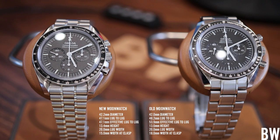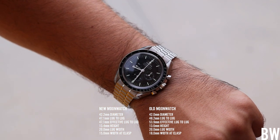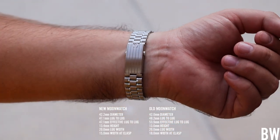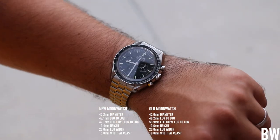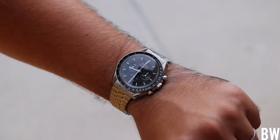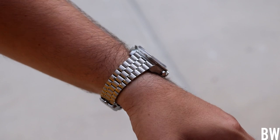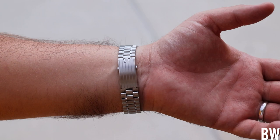Let's start with the dimensions and the fit. The new moon watch is actually an entirely new case — we have an entirely new movement, new bracelet, new case, new packaging. It really is a brand new model, even though visually it looks very similar to the 1863. The new one is just slightly wider in dimension but quite a bit shorter in overall lug-to-lug length, which aids in wearability and looks a little bit more retro inspired with that more squat profile.